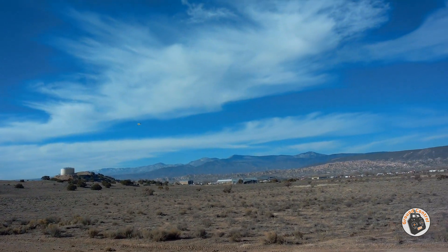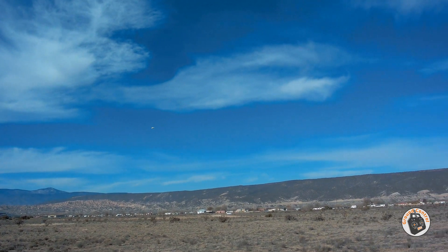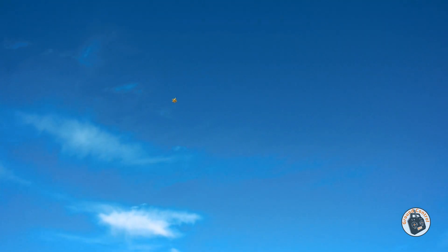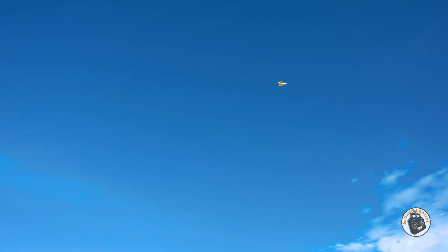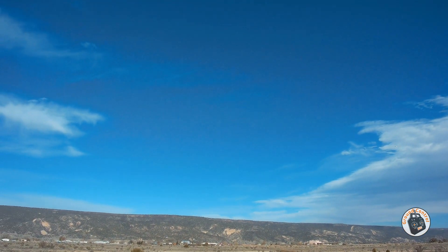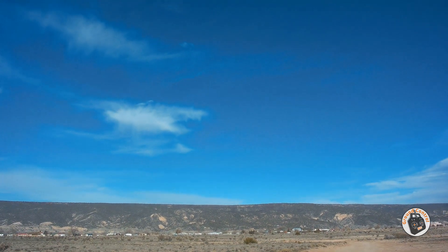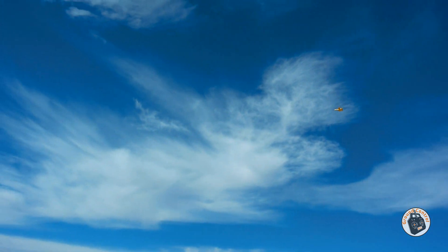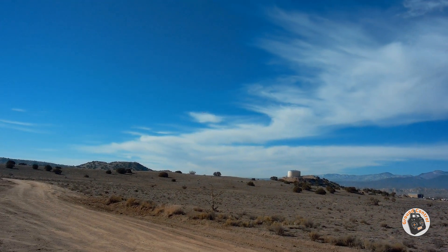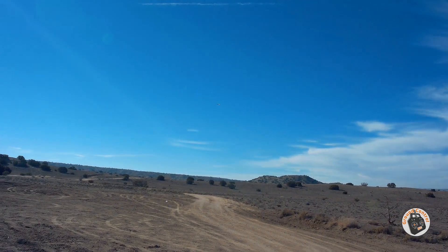There it goes. Now remember, the key to flying these little two-channel micros is when you make your turn, you want to just nudge it — nudge it, nudge it. If you try to fly it like a normal RC plane, since it uses two motors for differential thrust, what will happen is it will really dip the wing and nose down. You can give it a little bit of throttle when you're making your turn.